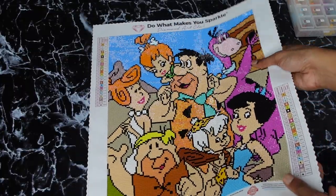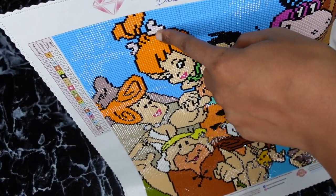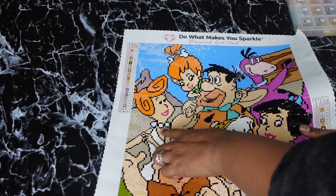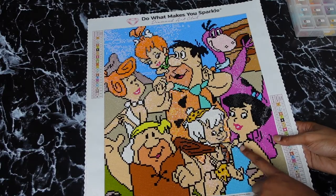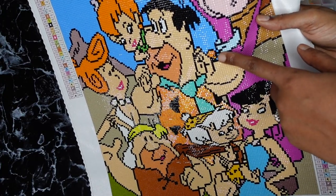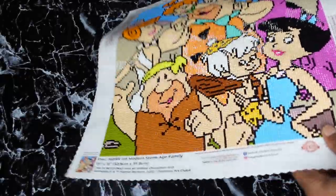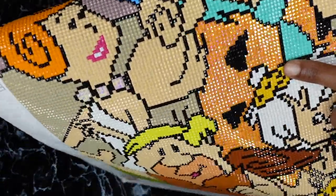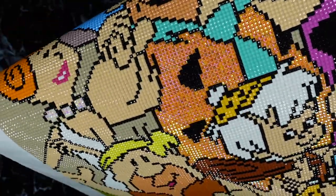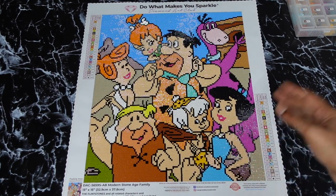This canvas is super shiny. The AB color 141, the white one, is in Pebbles' little bone hair bow, in Wilma, and in Betty's necklace. You also had a little bit in Dino's collar — I think a little name tag thing — and then you had a whole bunch of AB in Fred's shirt-dress thing that he wears. That's where the ABs were.